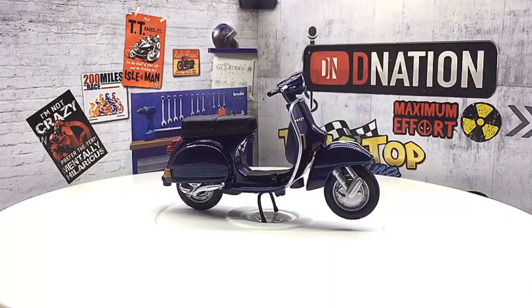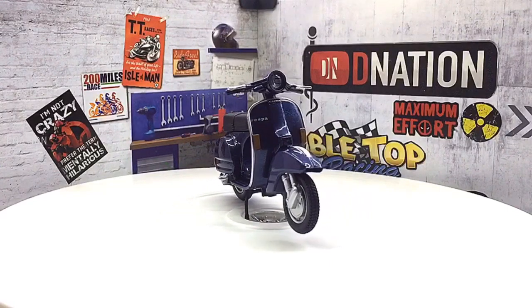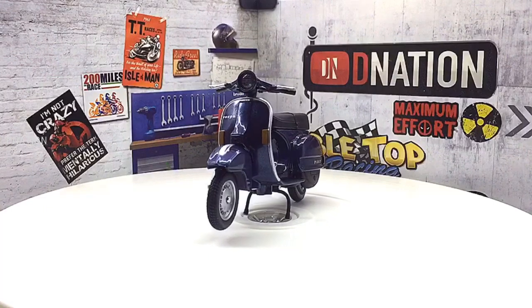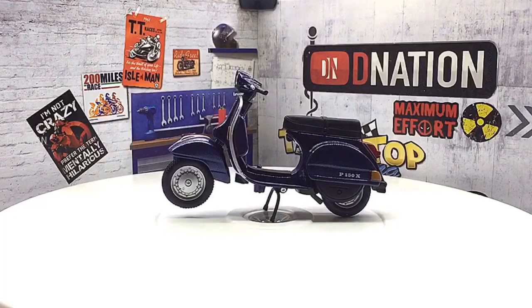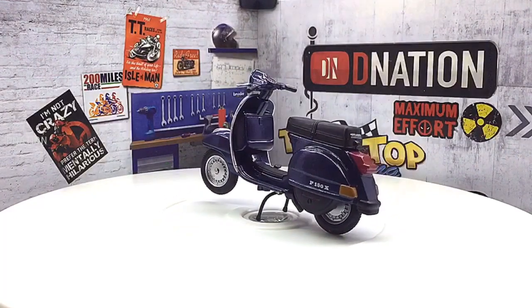And here are a few fun facts. Vespa is an Italian brand of scooter manufactured by Piaggio. The name means 'Wasp' in Italian. The Vespa has evolved from a single model motor scooter manufactured in 1946 by Piaggio and Company of Pontadera, Italy, to a full line of scooters and one of seven companies today owned by Piaggio.